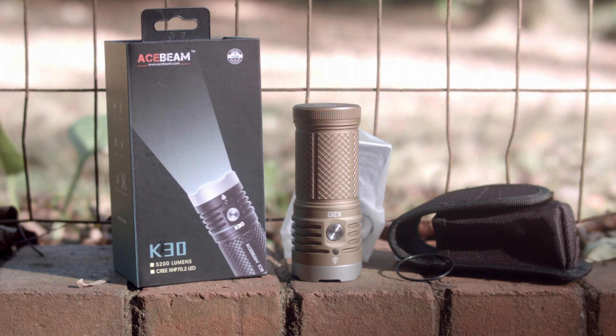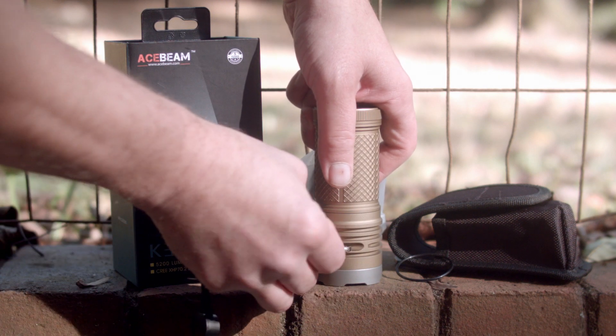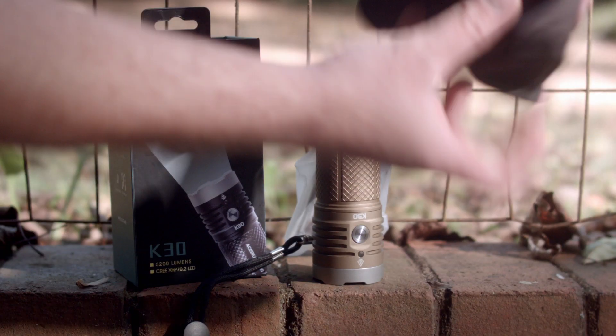It comes with a box, manual, warranty cards, the light, a nice clickable lanyard for those dudes into those, and a holster if you're one of those people that accessorize everything and like to carry everything on your belt.